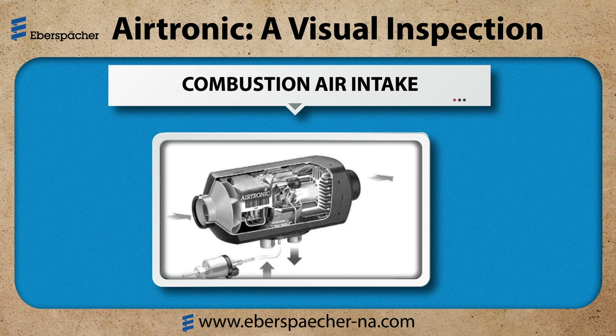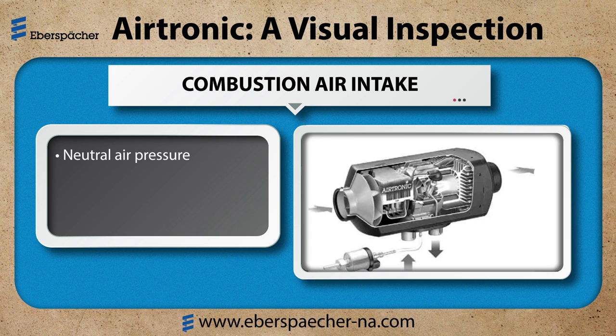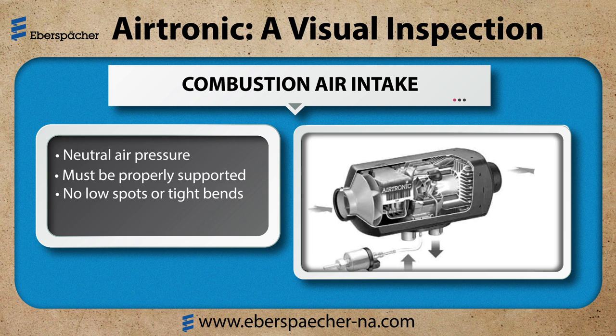Next is the combustion air intake and exhaust — this is how the burner breathes. There should be neutral air pressure away from the direction of travel and angled downward to prevent debris from entering. It should be properly supported without low spots or tight bends. The total length from beginning to end and the number of bends all attribute to how well the air flows through the burner. The combustion air should be from a fresh air source.